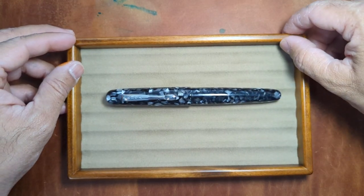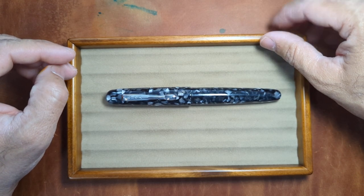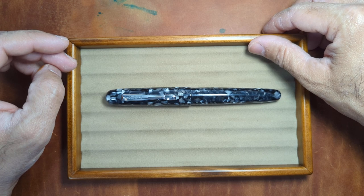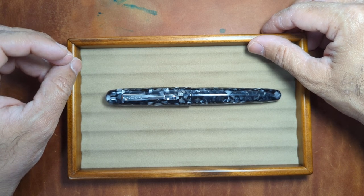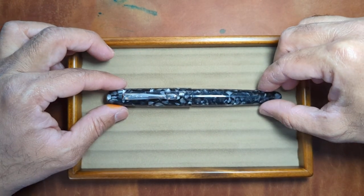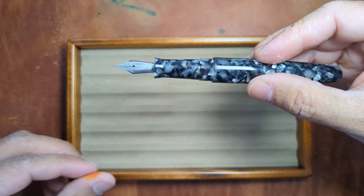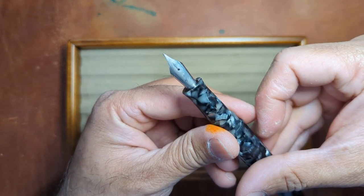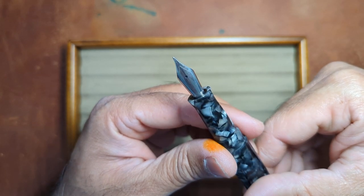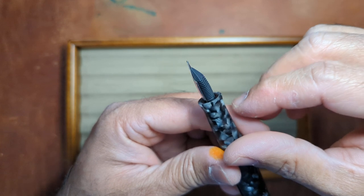Ranga does a lot of different nib sizes in their offering, which is kind of nice — everything from Jowo to Bock to Schmidt to their own gold nibs as well, and a variety of sizes from fine to double broad. This particular one uses a cartridge converter and I did get the Jowo nib in a medium, which I typically go with for most of my pens.